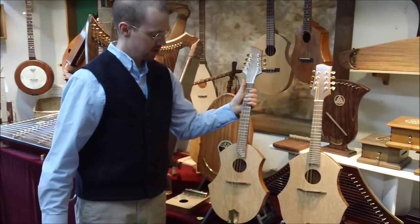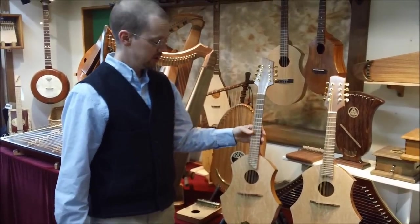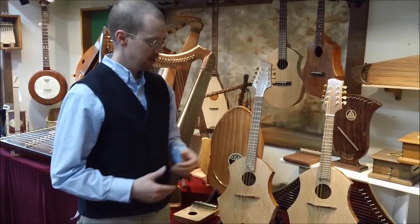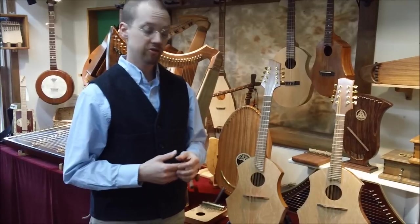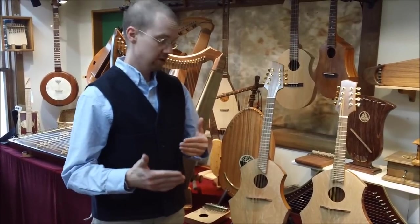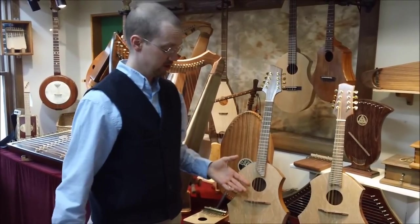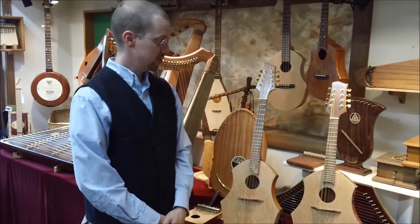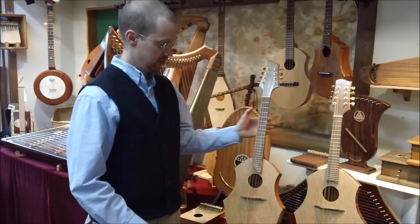Like all of our instruments, our Mandola here is available as a kit that you can build yourself. It's a pretty straightforward kit. If you'd really like to explore that option, I would highly recommend you download our kit assembly instructions, and you can walk through the entire process and really find out if building an instrument like this is for you. If you just want to get your hands on one and play, we do finish them here and we're happy to sell them finished.